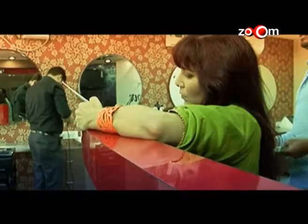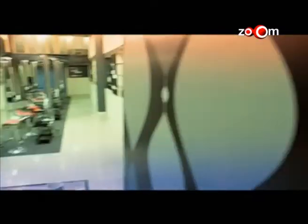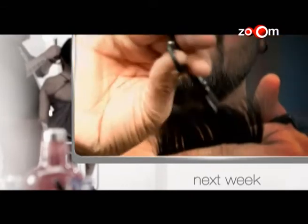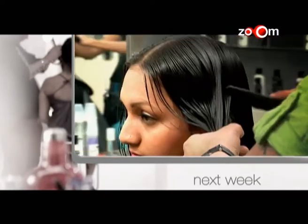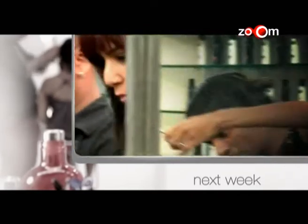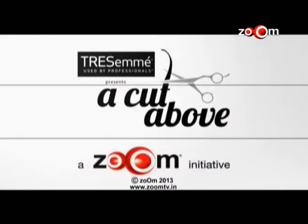Scissors se tez, judges ki nazar aur judgment se guzarte huye, baara stylists shortlist huye hain. Par jaga hai sirf art stylists ke liye. Who will enter the life-changing Tresemme Presents A Cut Above Salon in Mumbai? Dekhye agle hafte, jab mushkil aur challenging tasks ke zariye hooga inke skill ka test. Kyunki yaha se jiski scissor aur imagination sharpest hooghi, wahi competition mein aage badheega. Because this is Tresemme Presents A Cut Above — where you either cut good or get cut for good.